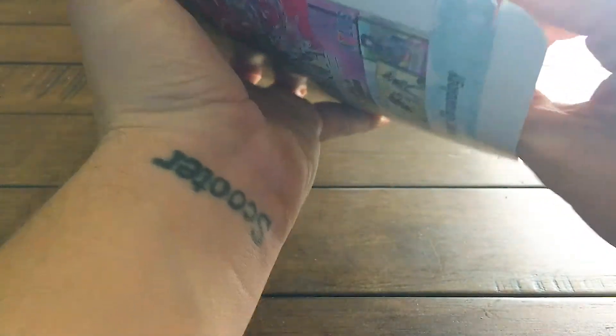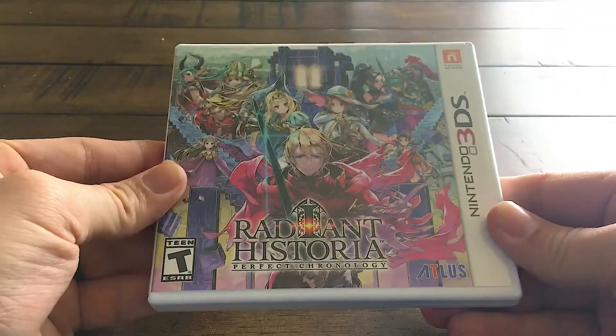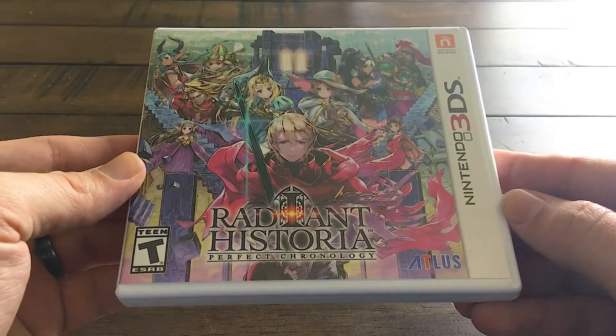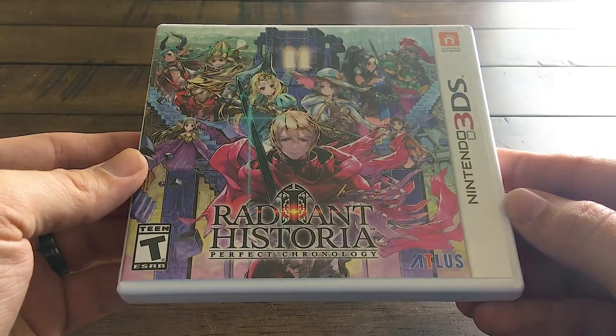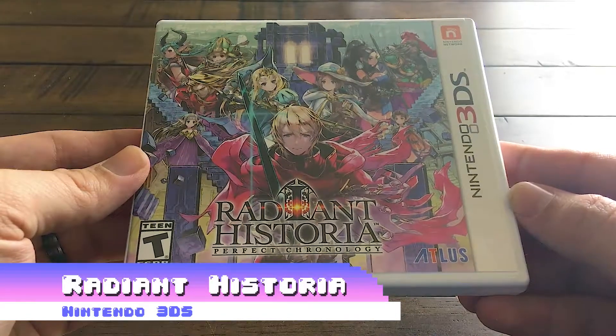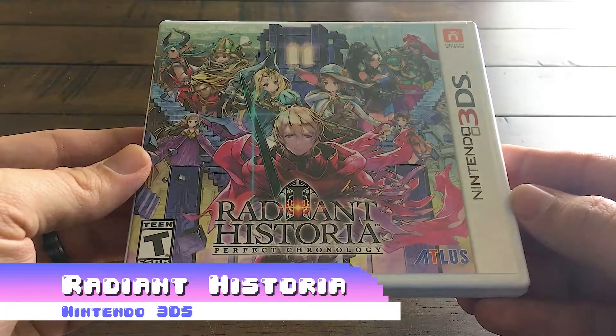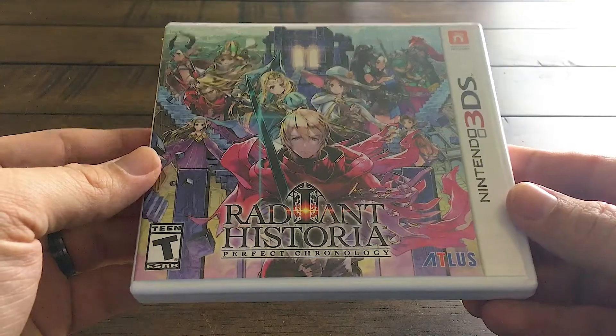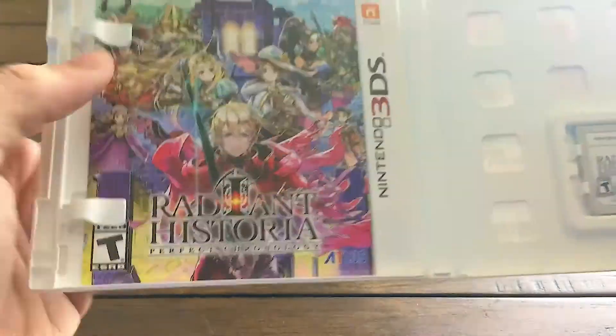I learned the hard way the first time that I had to open it from the bottom. The first thing in here is the main box and it looks great. This front cover art — I have no idea who made it, but whoever did absolutely killed it. It looks so good. What you're looking at, kind of those staircases in the background, is Historia. It's kind of the hub in the world that you go to when you're traveling between different times — akin to Chrono Trigger, though this is definitely different and has a different feel.